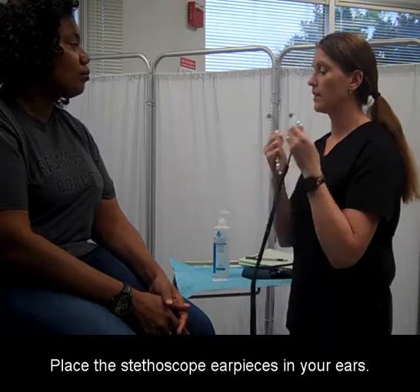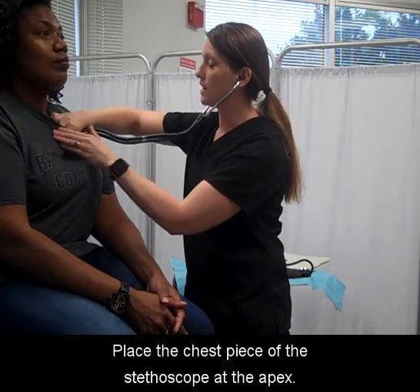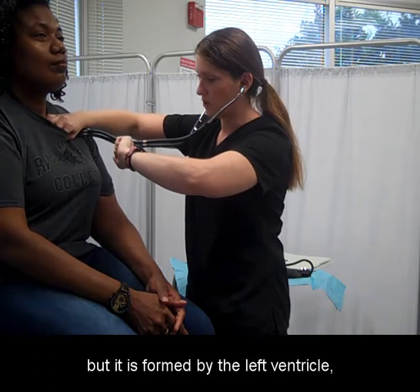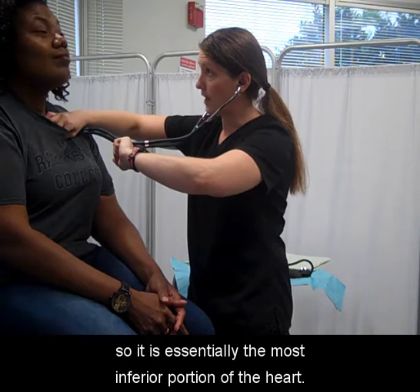Place the stethoscope earpieces in your ears. Place the chest piece of the stethoscope at the apex. The apex of the heart is the tip, but it is formed by the left ventricle, so it is essentially the most inferior portion of the heart.